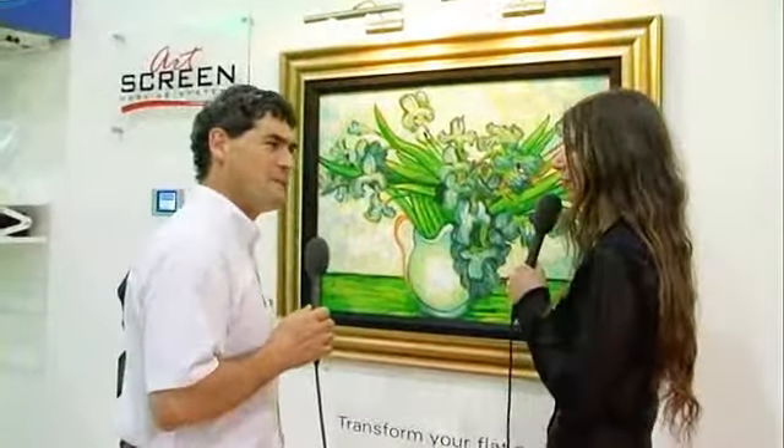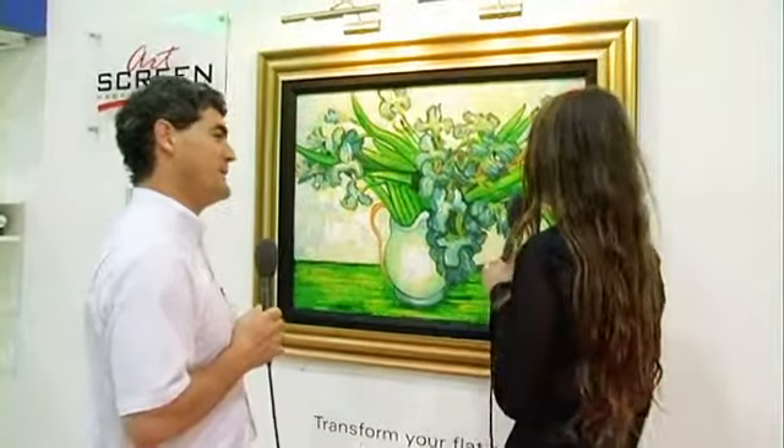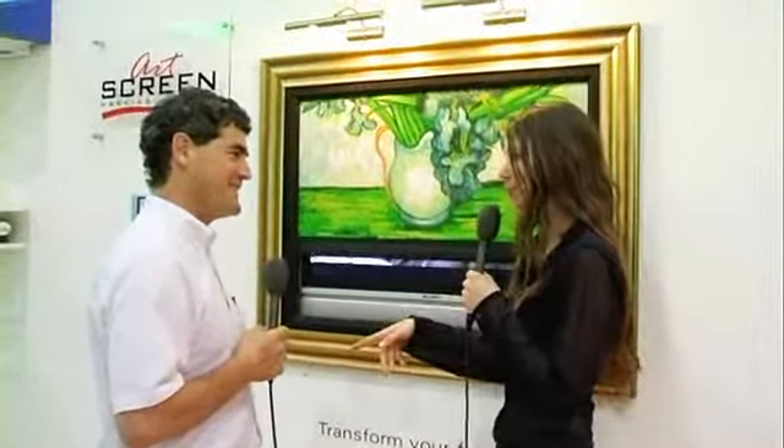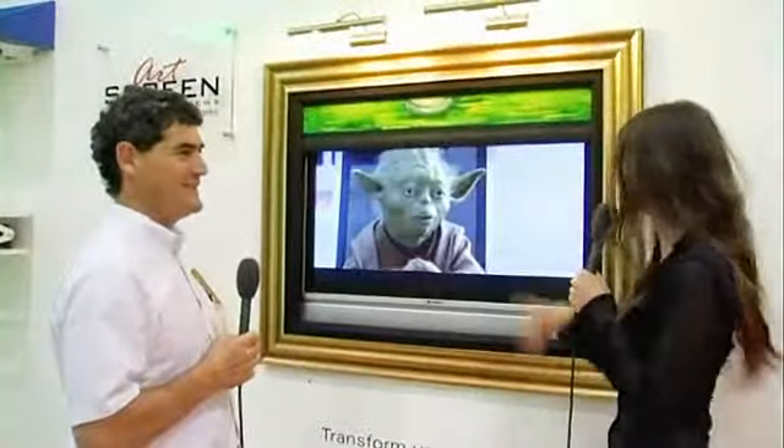Yeah, but this is more than just a piece of art. This is actually a TV screen. Oh, right. Oh, you must be Bob Wheeler, who was supposed to show me about TVs. Oh, look at that. That is so clever.